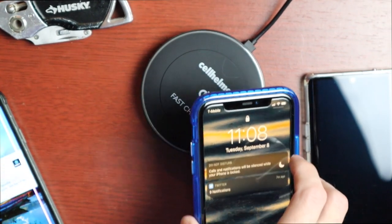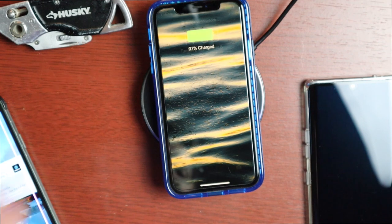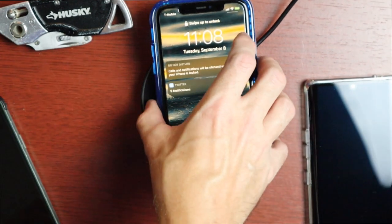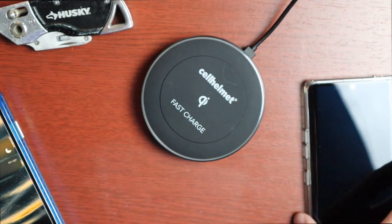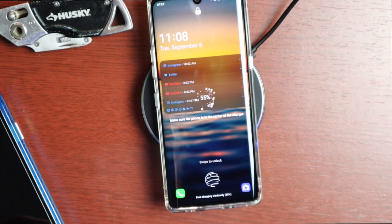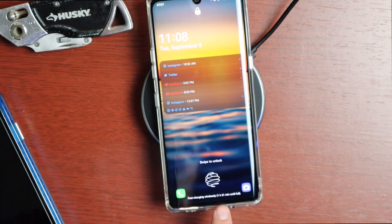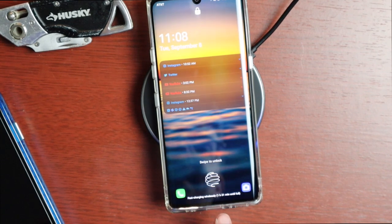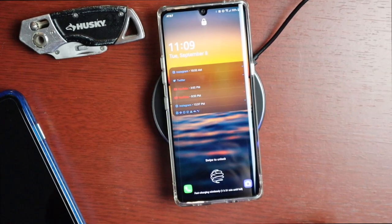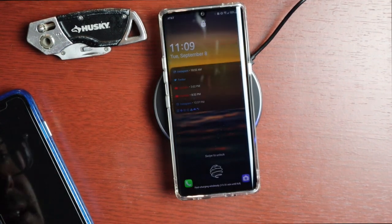The iPhone does not give any indication that it's fast charging, but placing it on the pad confirms it is charging. The LG Velvet also confirms fast charging wirelessly on its screen. Currently at 55% battery, it shows one hour and 31 minutes until full, which is about right for that phone.